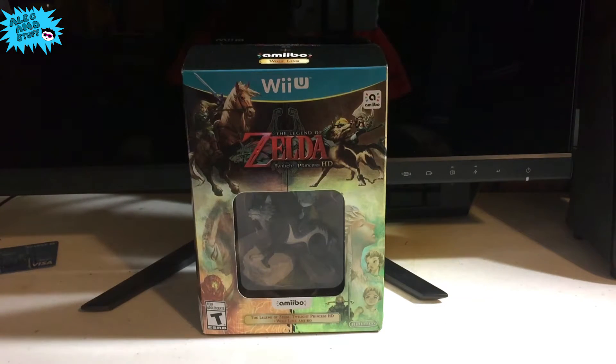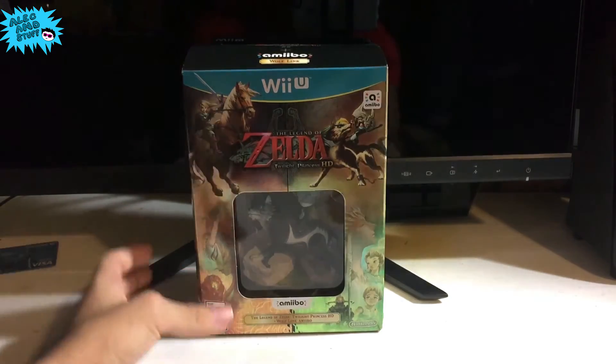Before we go ahead and dive in and start opening and stuff like that, I want to give a big shout out to Nintendo. Thank you so much for sending me this copy of the game. And with that said, let's go ahead and get started.